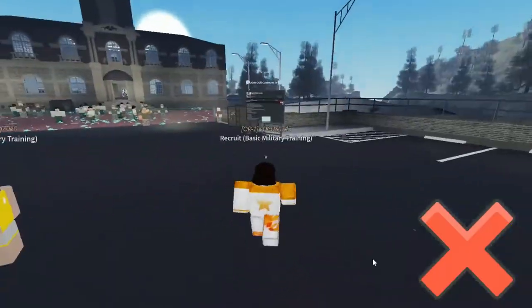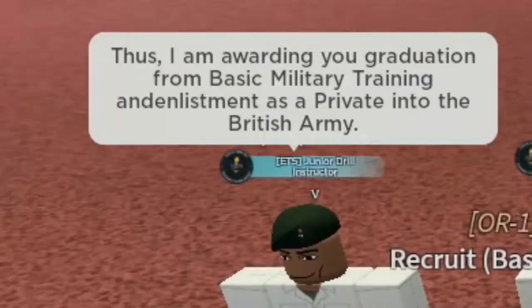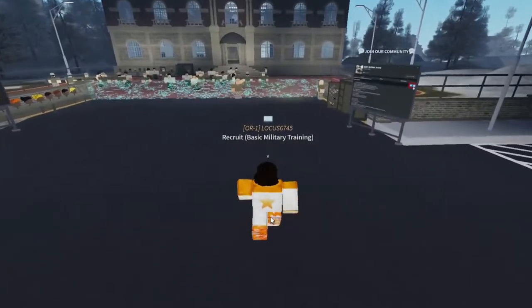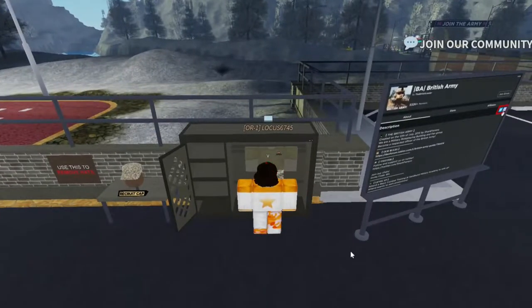Do you want to go from a lowlife recruit to being a glorious private? In this video I'll teach you how to pass every step of the initial basic military training known as BMT in Sharkless British Army. Without further ado, let's pass this training.